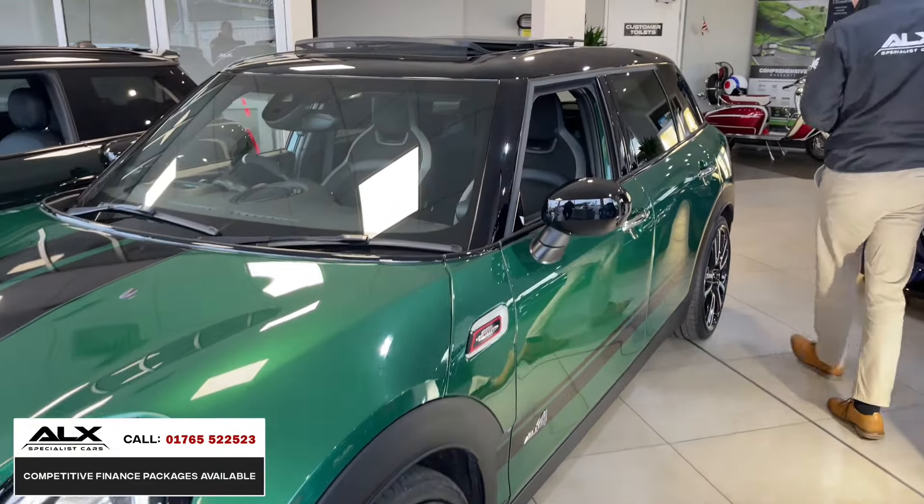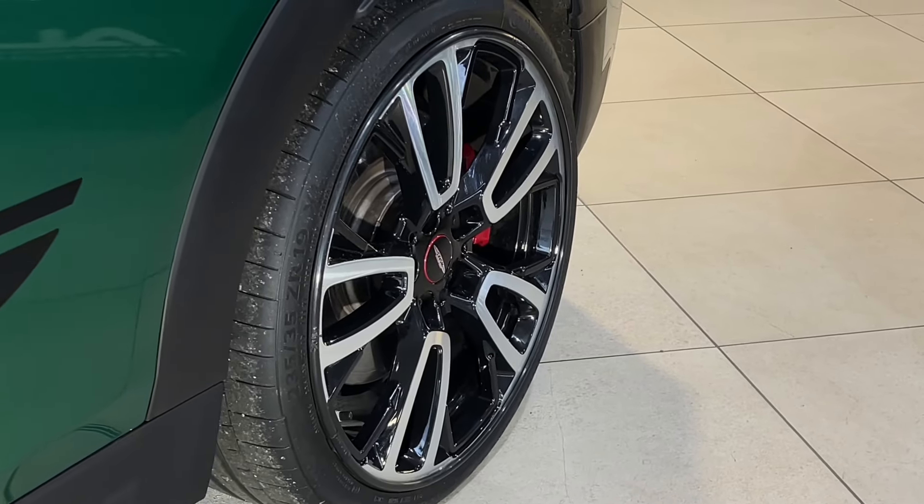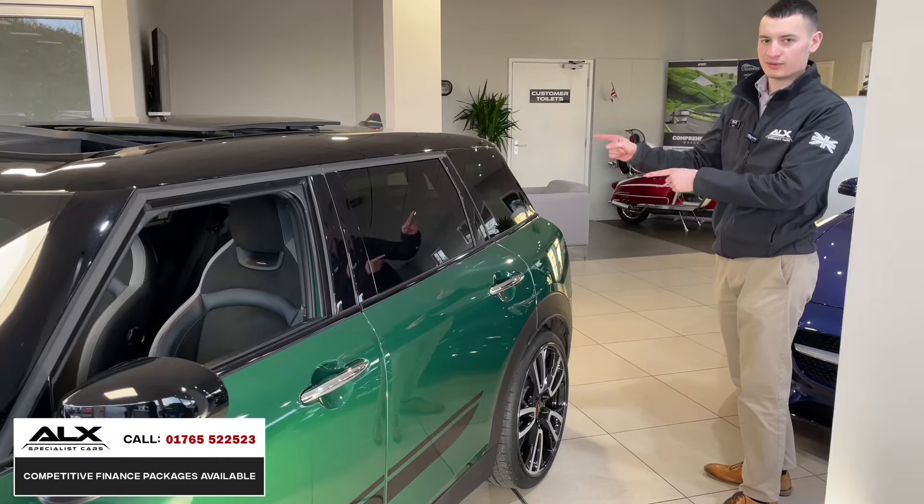This is the All4, which is four-wheel drive capability. The first difference I want to talk about is the alloys - these are diamond cut and gloss black 19-inch. I like these, but I also like the other ones which we'll talk about soon.